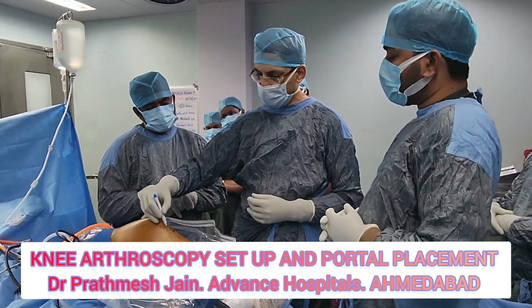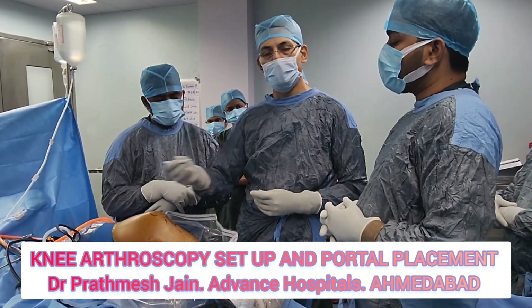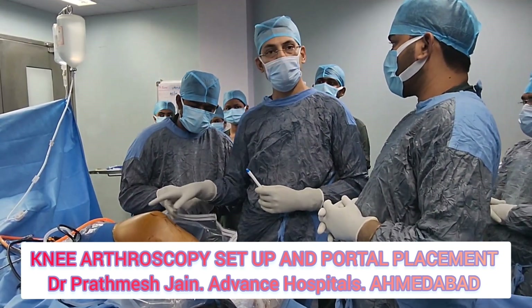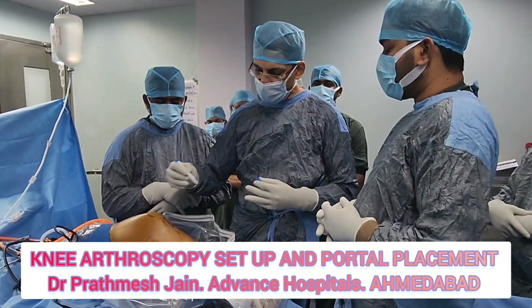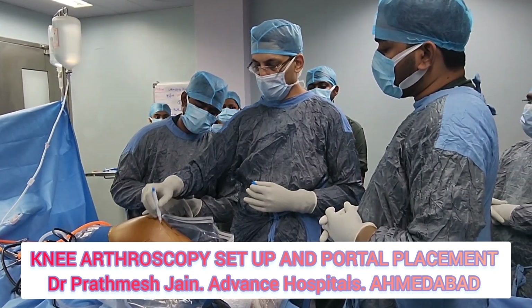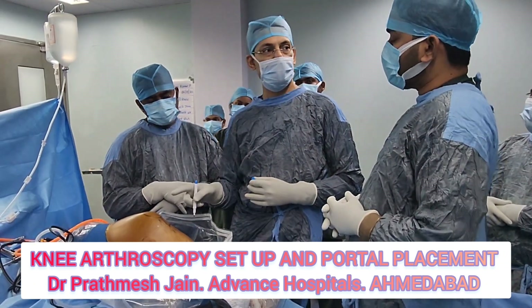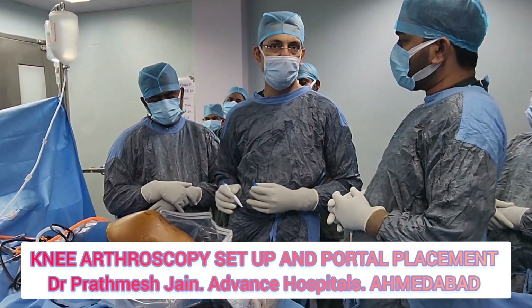For ACL surgery I make a slightly larger portal that includes both the medial and anteromedial compartments, and I usually make it low so that I get a good trajectory for the footprint. In very rare cases I will make an accessory anteromedial portal to improve insertion for the footprint and drilling the femoral tunnel, but usually in a single portal I am able to manage that.